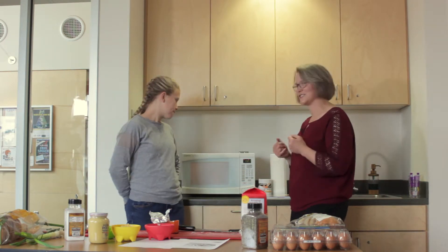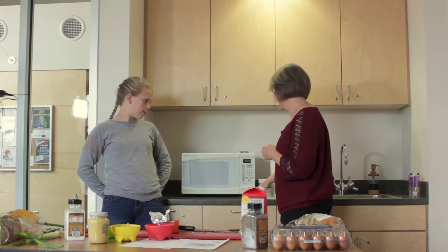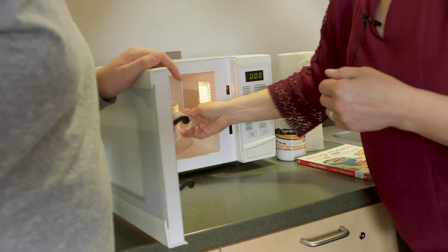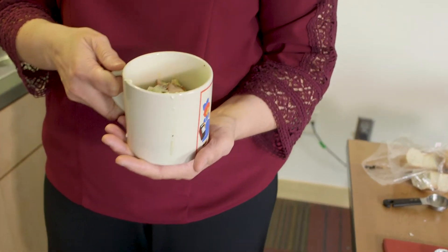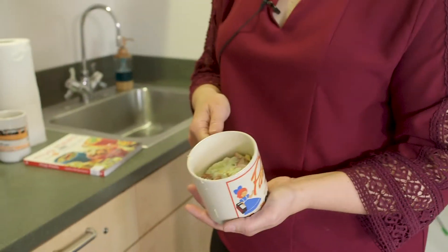We tested it out — this looks very quiche-like, but we might want to give it a few more seconds.